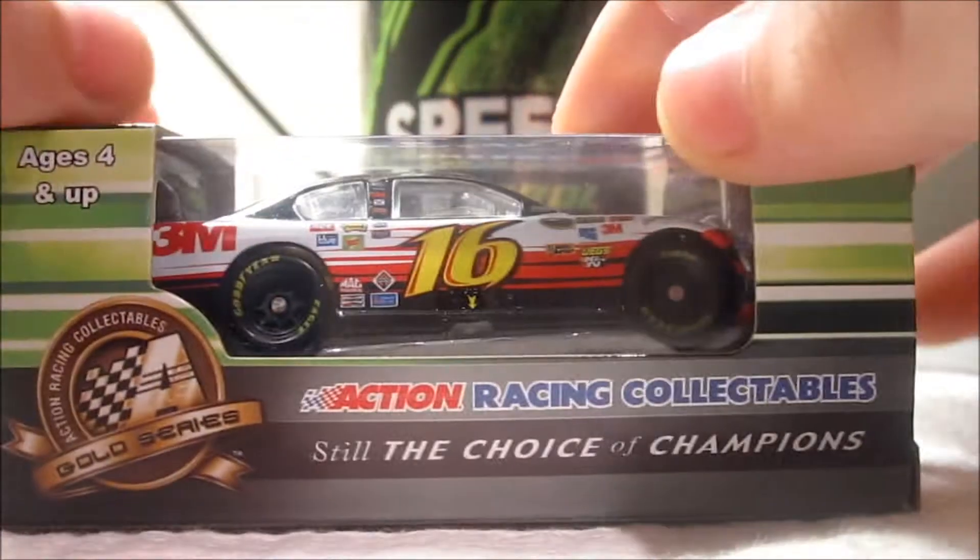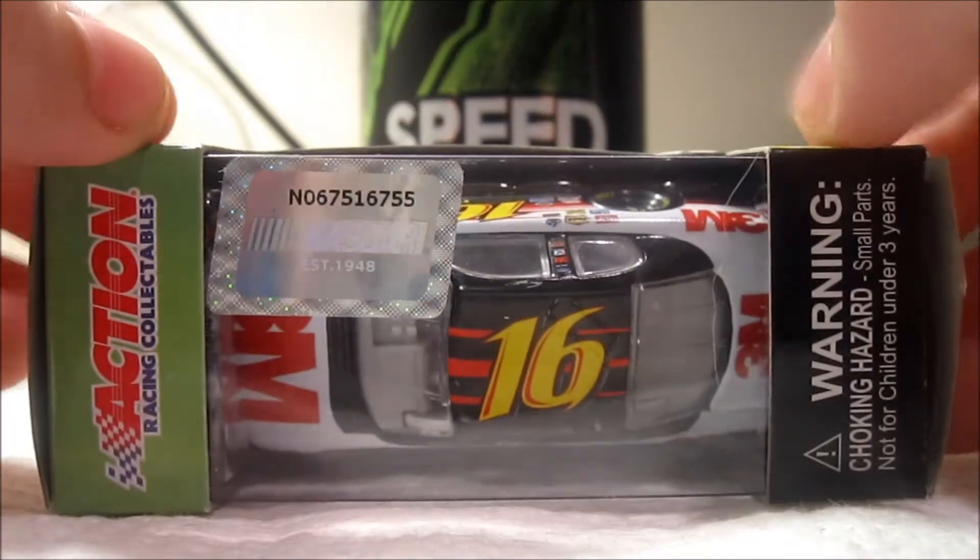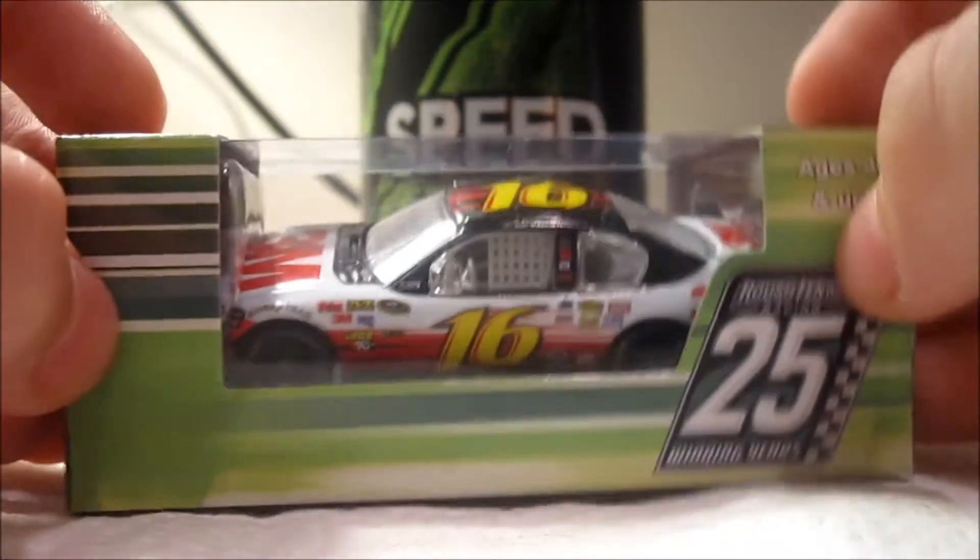So, 360 view of the car in the box. The box for Roush is so much different this year. It's just so different. So let's take it out.